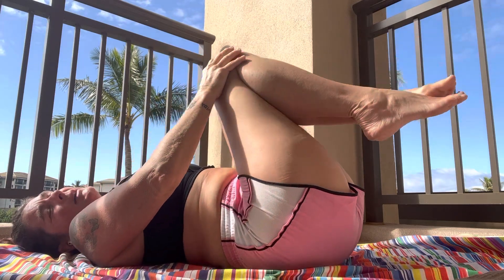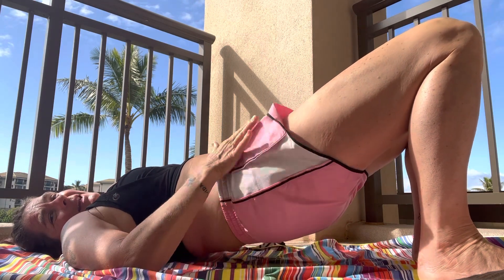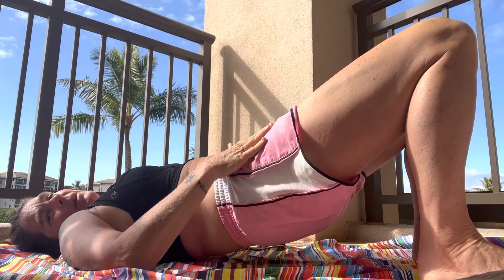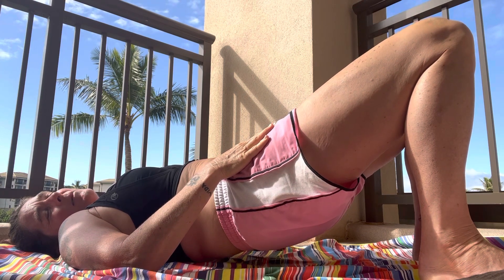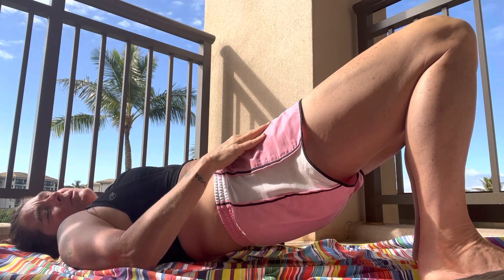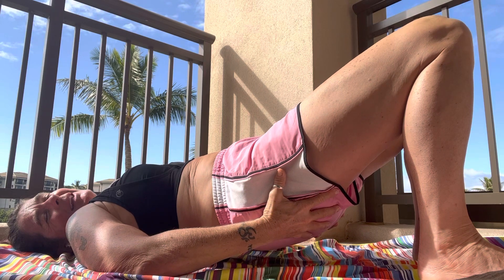Now we're gonna come back to center. Let's bring those feet back to the mat. This time we're gonna tuck the pelvis up, tighten the pelvic floor — we all have a pelvic floor, men and women alike — lift the hips and come into a gentle bridge. You can place your hands on your hip flexors, right at the front part of your thighs. We're just gonna hold here, stretching across the front of the thighs through the hip flexors. The glutes are also tight and active, and the hamstrings are active.